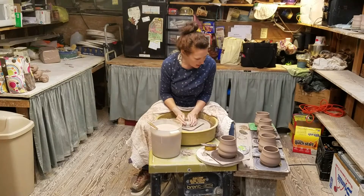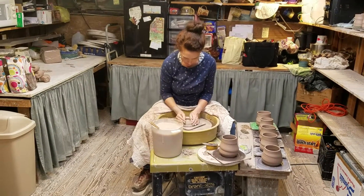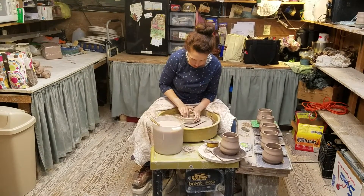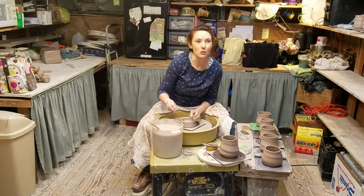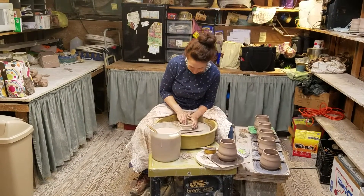You can test it with a pin tool, like that guy right there. Check the thickness. But once you've done a few thousands of pots, you get a feel for it. So you made these today also?